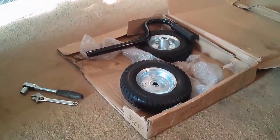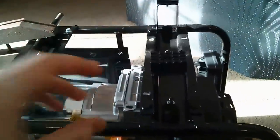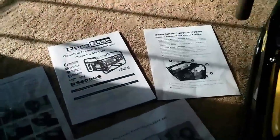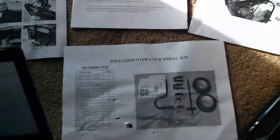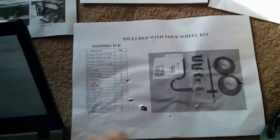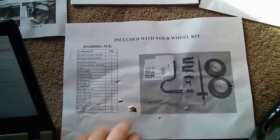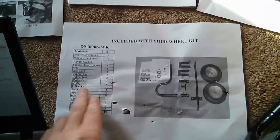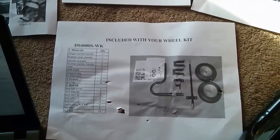You can see it comes with two wheels, a handle, and two feet which are already attached. Unfortunately, the instructions that came with this kit were severely lacking. The parts list tells you what you can expect to find, but unfortunately there's no indication of what corresponds to what, so you're pretty much left on your own there.